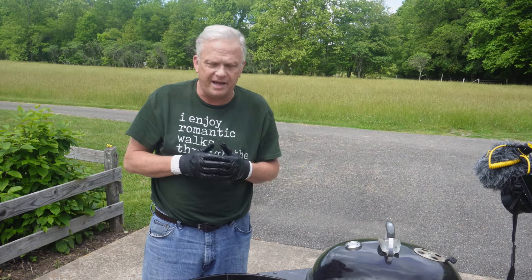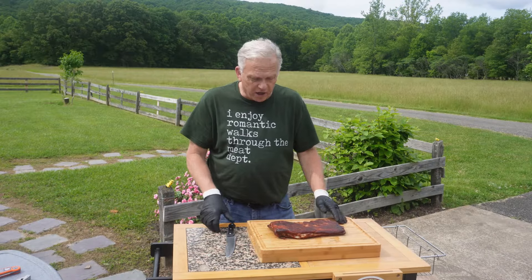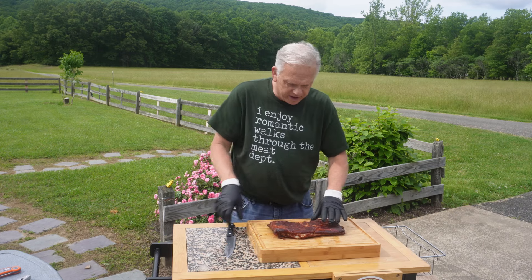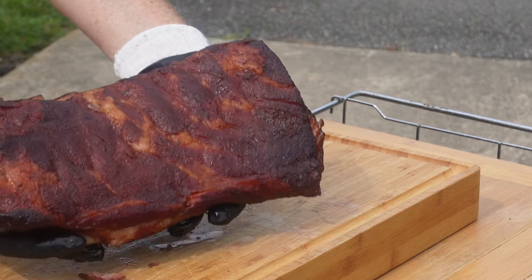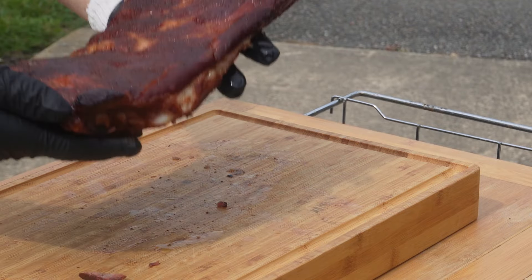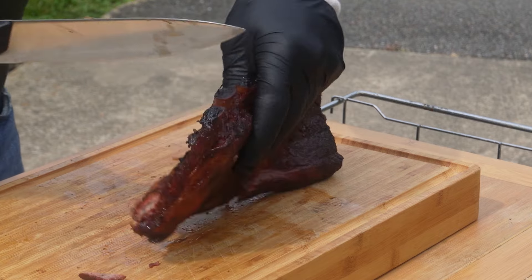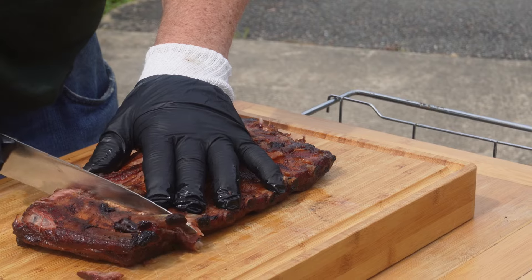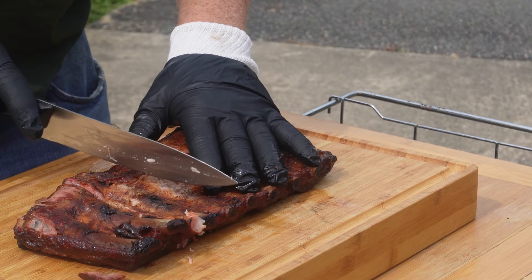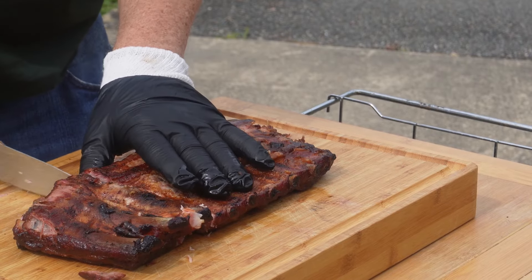We're going to let them rest about 30 minutes and get them cut up. Okay folks, we got this one rack done - the 275 rack. We'll go ahead and get it cut and see how it looks. When I'm in the store I try to find the ones with the straightest bones I can find because it makes cutting them much easier.